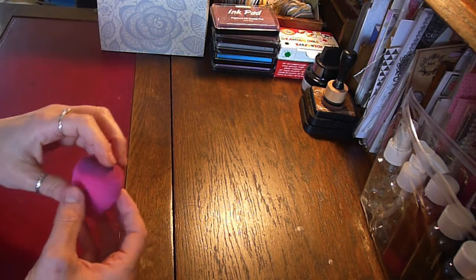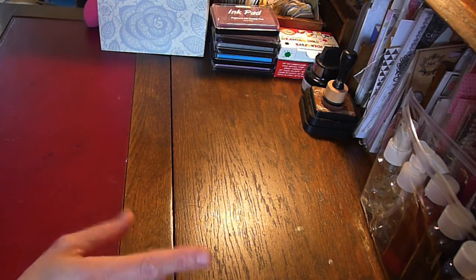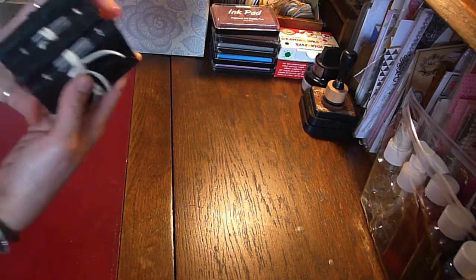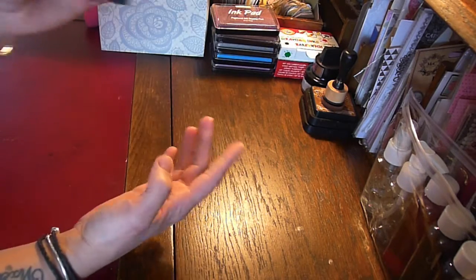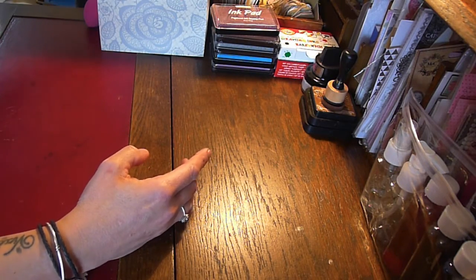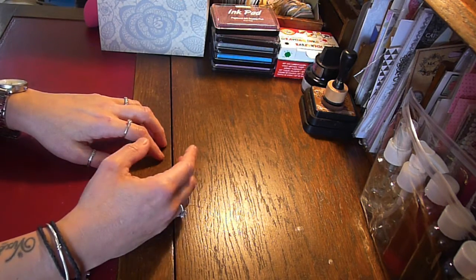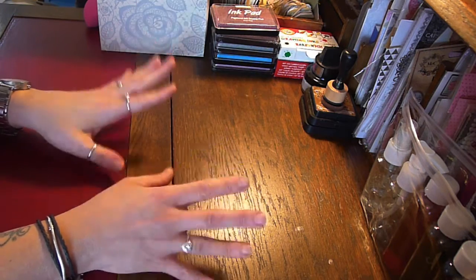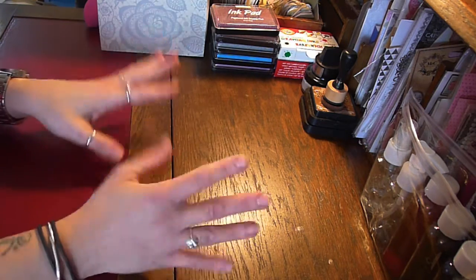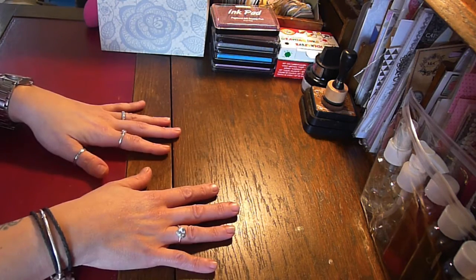My main interest is mixed media. Up until two and a half months ago, the only journal making I did was leather bound books. I started making junk journals because, like I said, about two and a half months ago I was looking for a clip for mixed media and came across a junk journal. So I had a go and absolutely loved it.